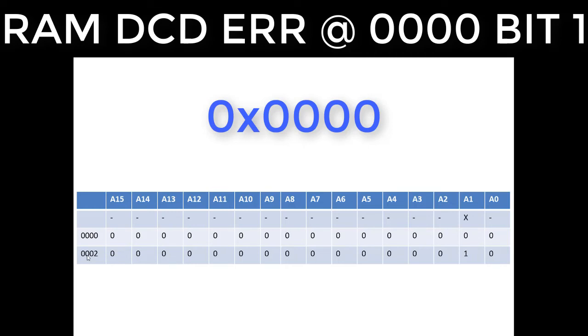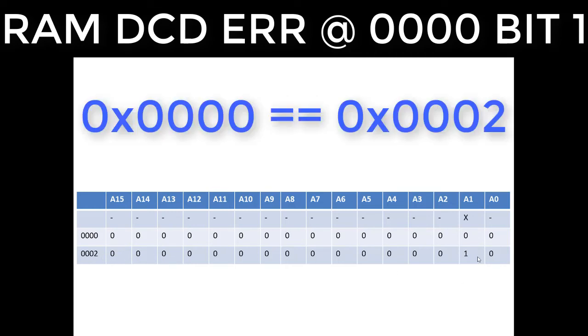Whether address bit 1 is set to zero or one doesn't matter to the system. Theoretically, if you write to address 0x0000, it will show up when you read address 0x0002, and vice versa. This usually means there's either a trace short between two lines, the address line is cut, or something is tied to ground or +5V.